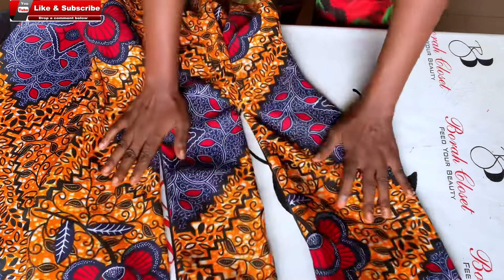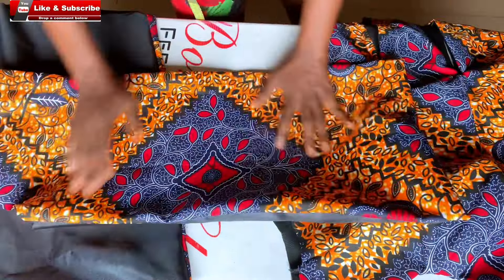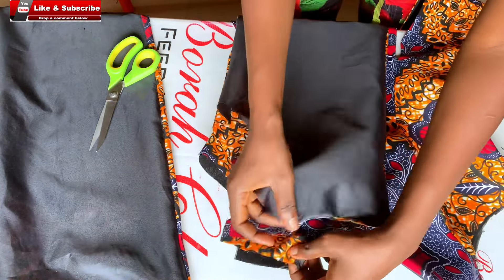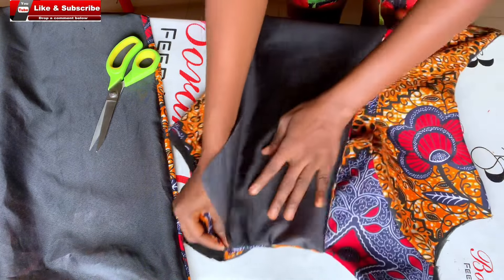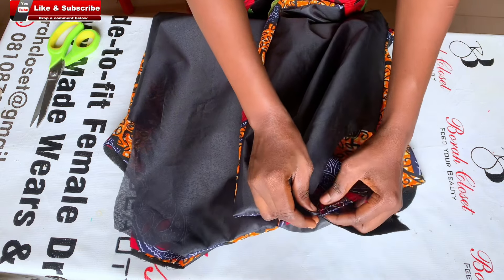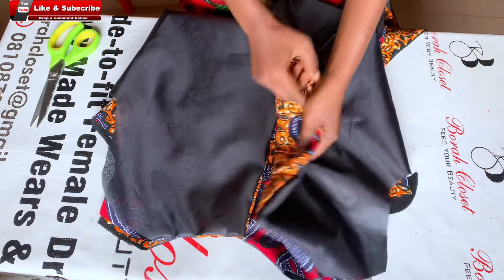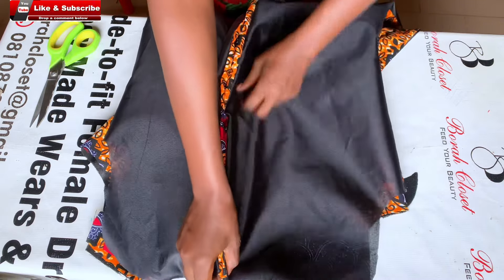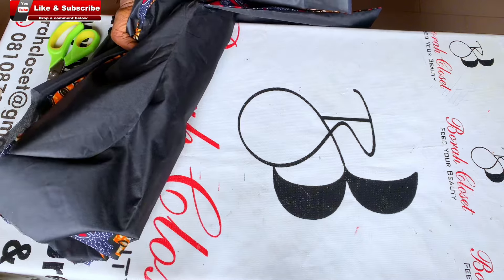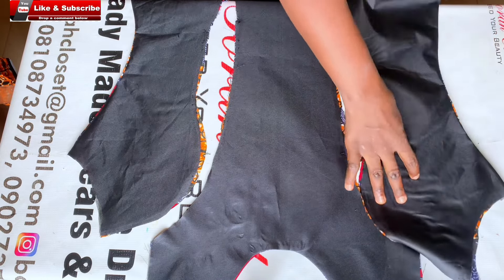Go ahead and iron it out to make everything lay very well. Before I move to the second joining method, I'll demonstrate what to do from this point. The next thing is to work on the back pieces — join the shoulders of the front and back pieces together, then join the two sides together and attach your zip to the zip allowance. That is all you're going to be doing from this point if you are using this first joining method. Actually, it was the second joining method I later used for the dress, so I loosed everything on the front pieces to demonstrate the second method.